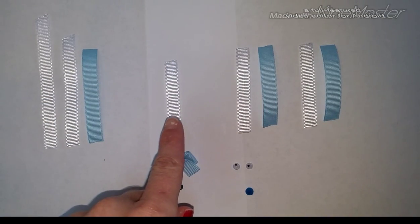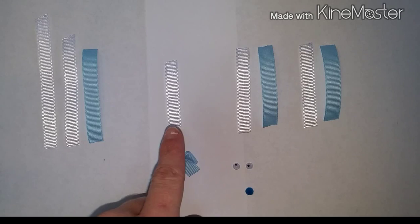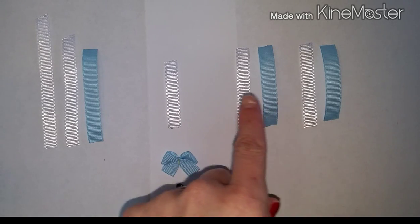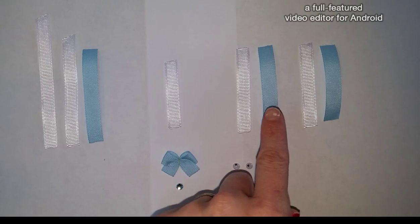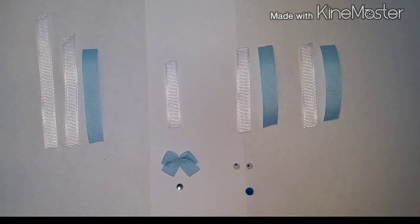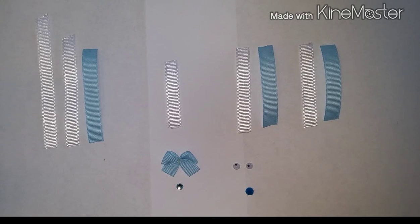Then you're going to need another white piece of 3/8 inch grosgrain ribbon. This is going to be the head, and that needs to be cut at 2 inches. Over here, this is going to be our ears. You need a white and blue, or whichever contrasting color you want to use. You want all four pieces to be cut at the same length — that's going to be 2.5 inches for all four pieces.